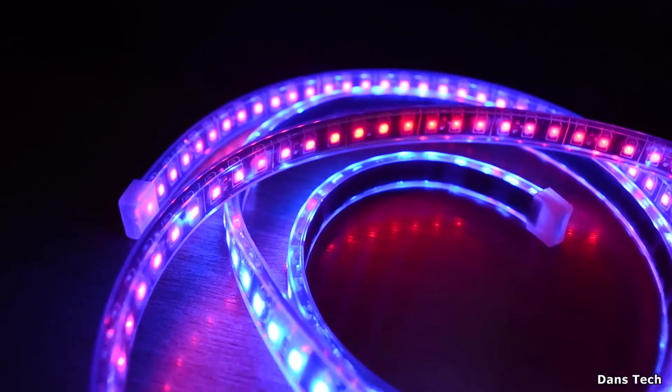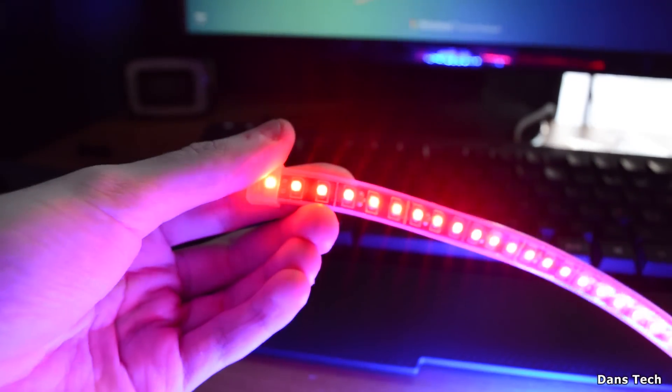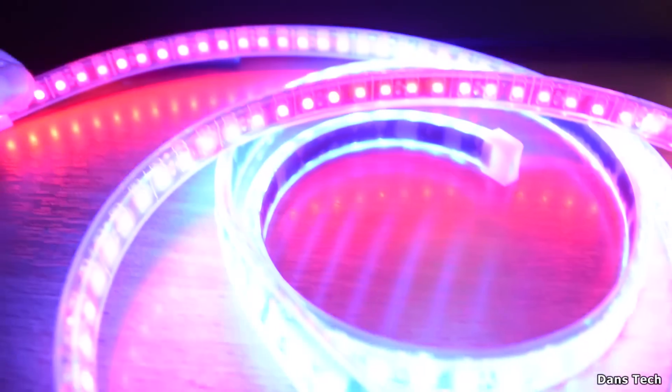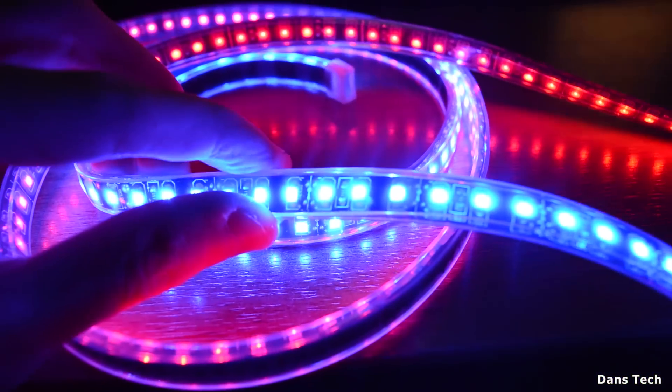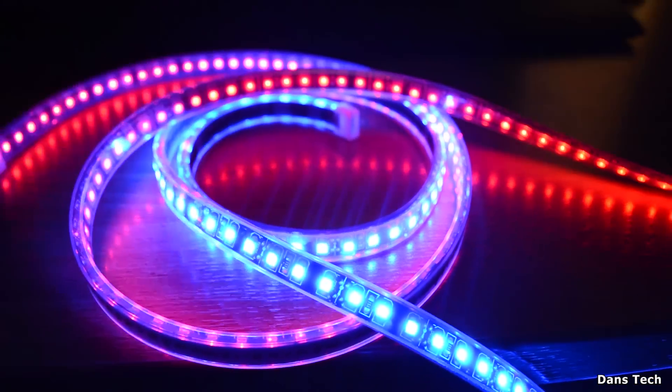Powering these up, they are very, very bright — they do look really high quality when they're powered up. When you install these in your case it's really going to illuminate what's inside, which is very nice. The blue ones are really, really bright.